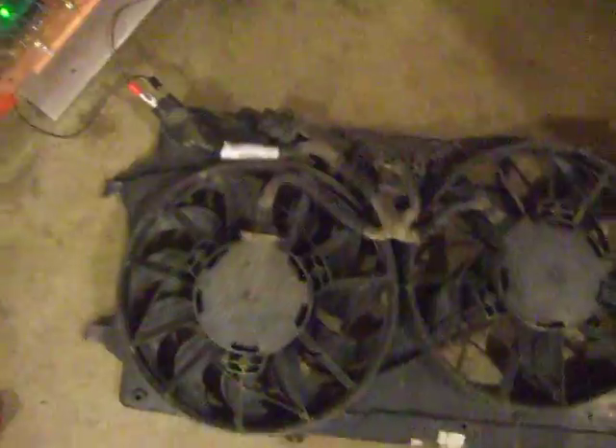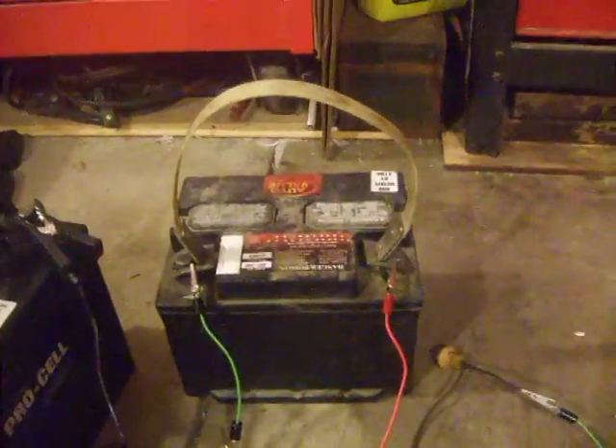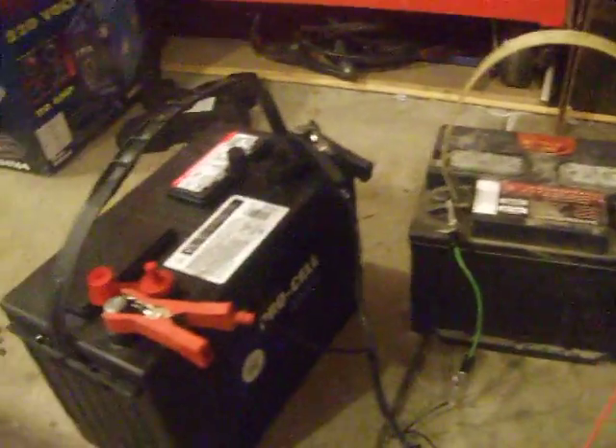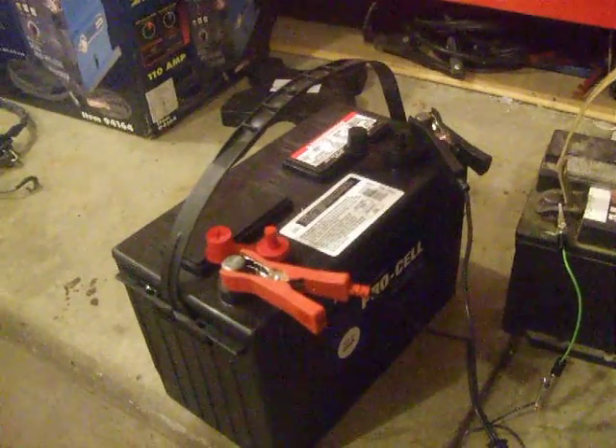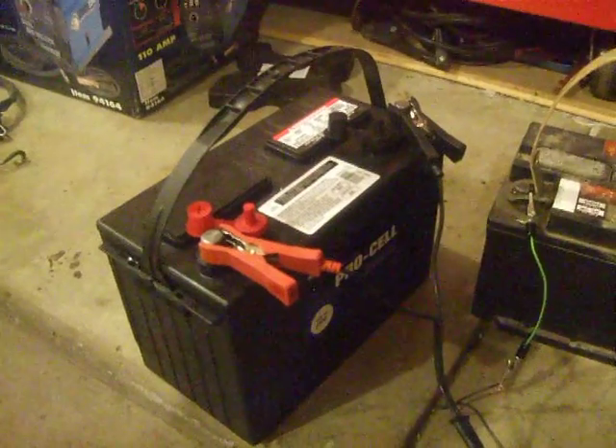For our test, we're using the cooling fans from the Focus. Over here we have the battery, which will become the accessory battery, supplying 12 volts to the vehicle. And then there will be a series of eight batteries supplying power to the electric motor in the vehicle itself.